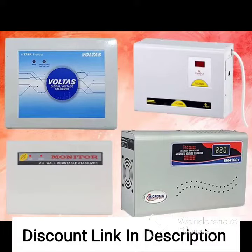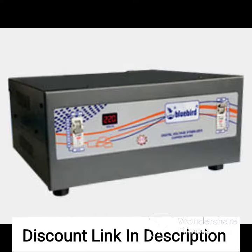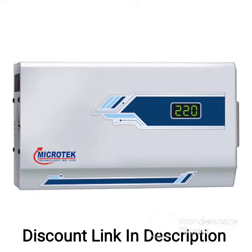The V-Guard Crystal 200 Prime is a voltage stabilizer designed specifically for use with smart TVs up to 178 cm, 70 inches, set-top boxes, home theater systems, gaming consoles, and photo state machines.